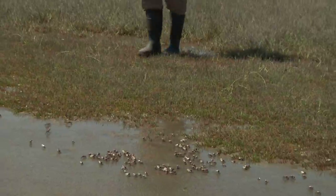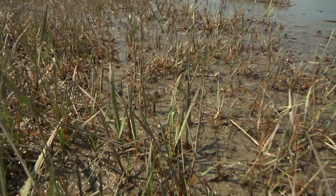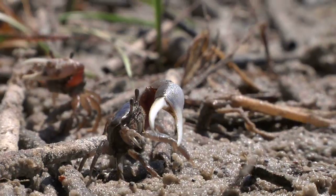Look at the fiddler crabs here. I have to be careful I don't accidentally step on any of them. There are thousands and thousands of fiddler crabs here.